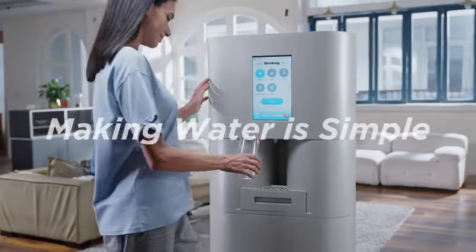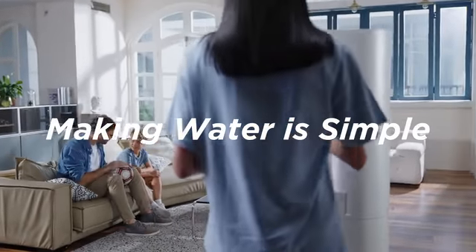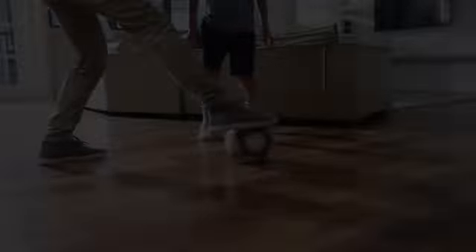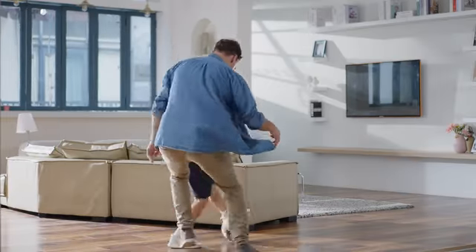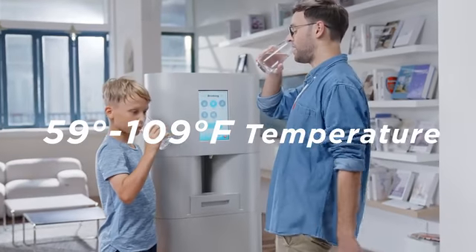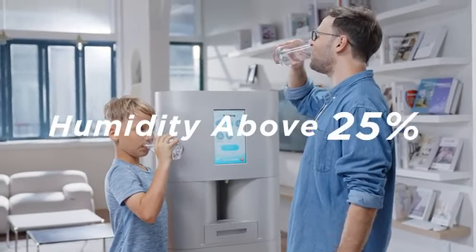TapFresh's environmental requirements for water production are also very simple. The temperature is 15 to 43 degrees Celsius, and the humidity is above 25%.